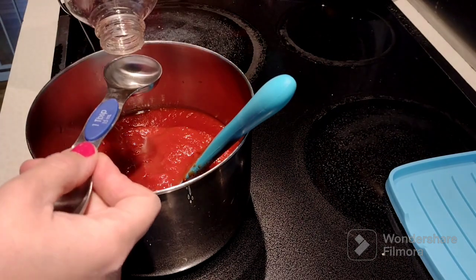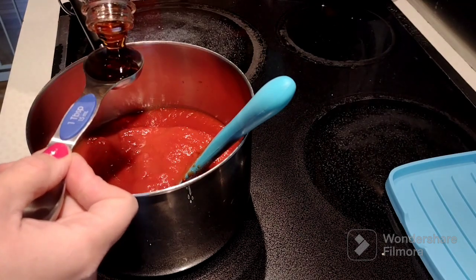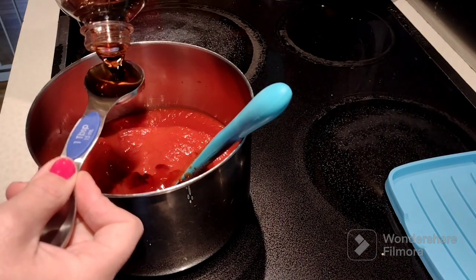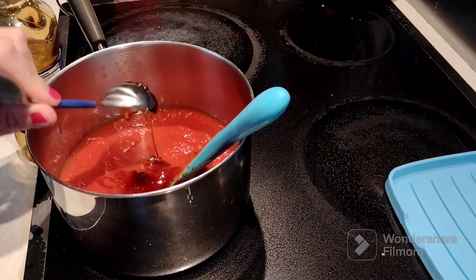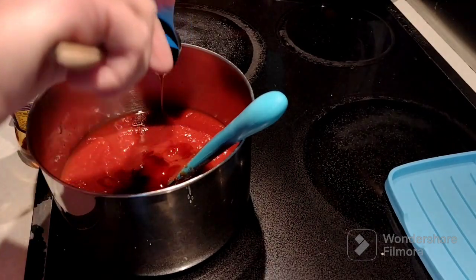I doubled the recipe and I'm going to have the recipe linked down below. I doubled it just because the last time it only made about half a quart jar. This time it filled my quart jar. I'll go through and tell you what I'm using, but I will have the recipe down below with a link to the website I used.